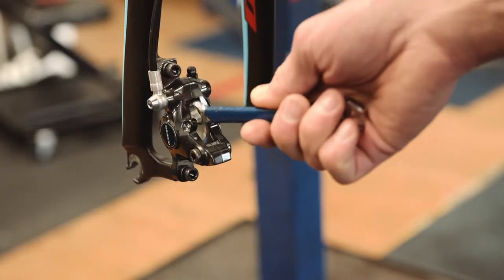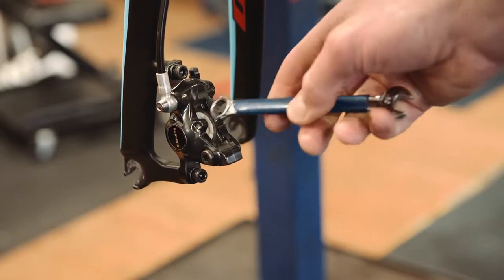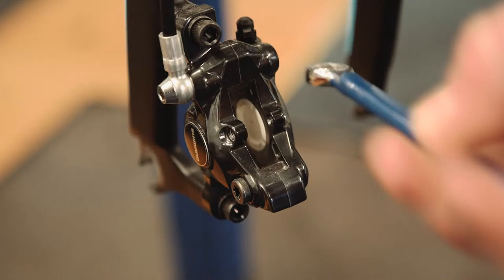Use a ring spanner to push the pistons back into place. This will make room for the new pads, which will be thicker than the old worn ones.